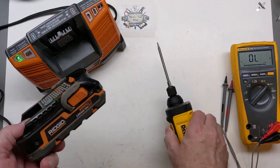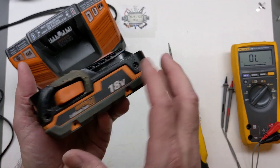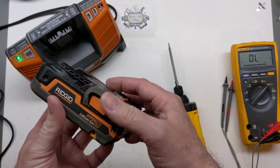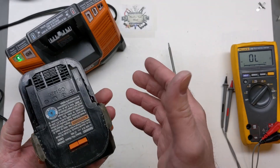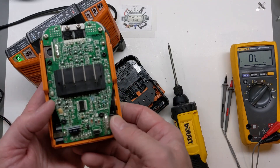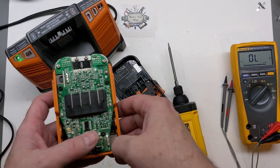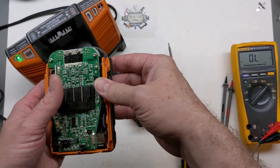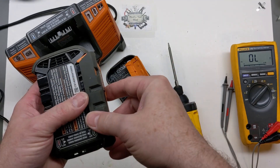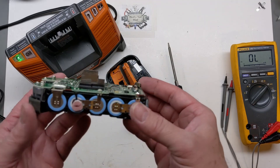It's just four T10 security screws on each side, and with all eight removed, Ryobi definitely gets a good design award for their battery pack housing. I'm not the biggest fan of some of the TTI designs — and they design Ryobi as well — but I've always been impressed at how they did this. I've worked on several of these in the past, though not as many as Ryobi, Milwaukee, DeWalt, and of course Ego packs.